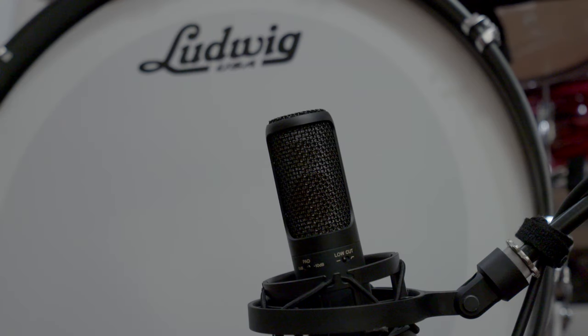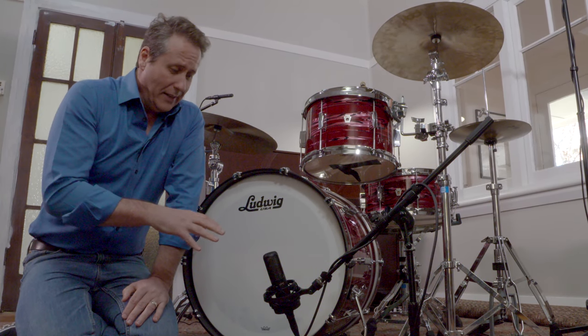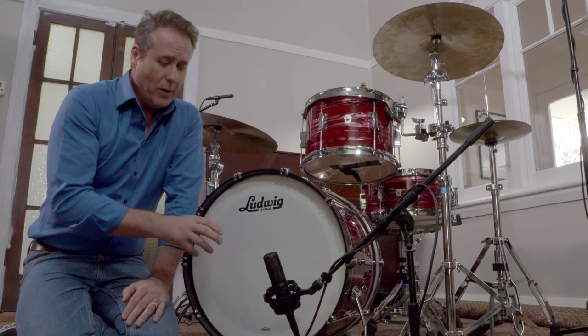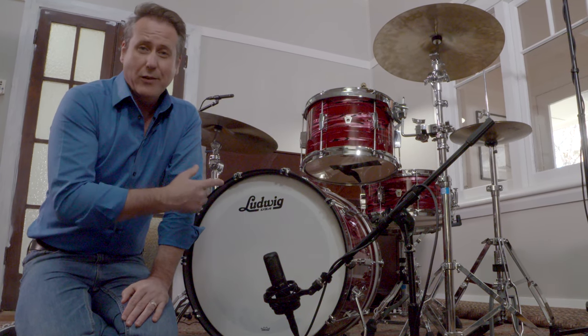Obviously not everyone can have a commercial recording premises to work in, and most of us — especially when we're starting out — just record where and when we can. So we've set up the drum kit in an empty room in a standard house, and we're going to see how the Sony microphones perform in that situation. We're using our C100 as the kick drum mic for this three-mic setup. This is a sensational mic, and all three microphones have Sony's anti-vibrational technology inside, which is great for loud sound sources like drum kits.